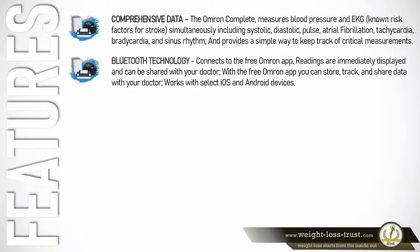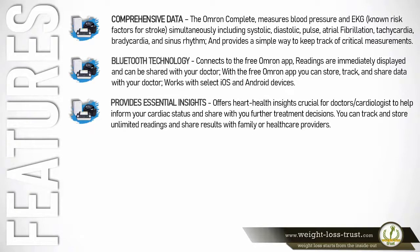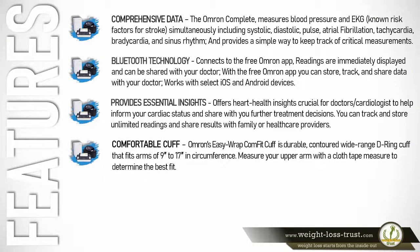Bluetooth technology connects to the free Omron app; readings are immediately displayed and can be shared with your doctor. With the free Omron app you can store, track, and share data with your doctor. Works with select iOS and Android devices. Provides essential insights crucial for doctors and cardiologists to help inform your cardiac status and share further treatment decisions. You can track and store unlimited readings and share results with family or healthcare providers.